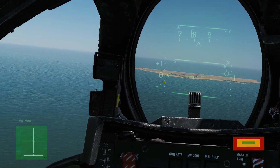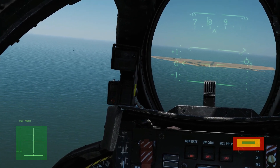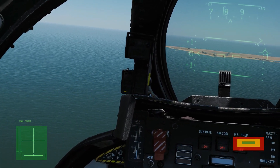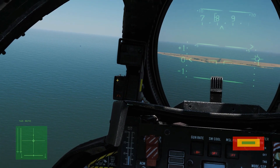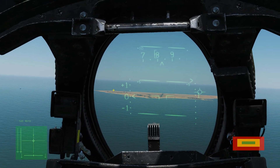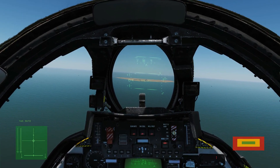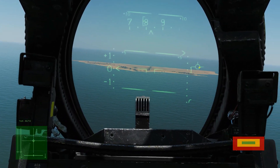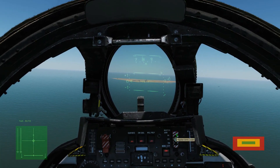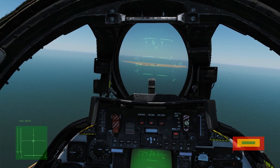As a backup to the E-bracket we have the AOA indexer — three little windows. If the circle in the middle is showing, we are at the correct angle of attack. If the lower indicator is showing, we're too fast — angle of attack too low. If the upper indicator is showing, we're too slow — angle of attack too high. This dates back to carrier operations: the aircraft must meet the deck at a certain angle of attack for the arrestor hook to work properly. One more point: we are not going to flare at the runway. Naval planes are different — we're just going to fly the aircraft into the runway.